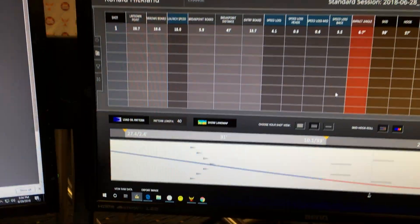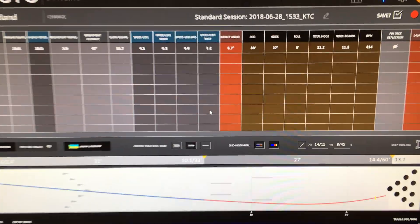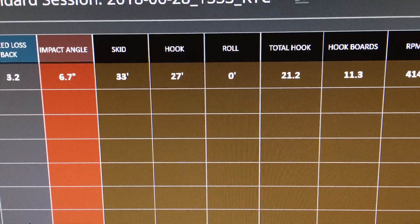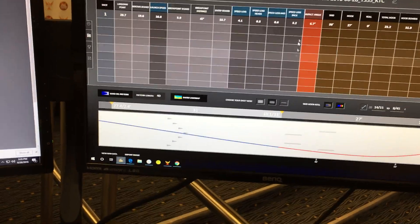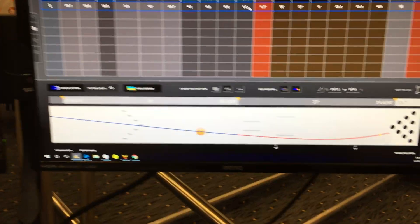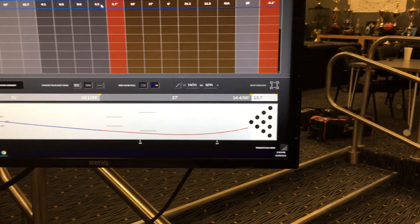So here is a good example — this is going to show you the data. We're going to be able to look at the skid, hook, and roll phase of the ball. The total that it gave us was 21.2 boards. If I zoom all the way out here, you can also watch that ball go down the lane. Shows you the performance. So these are the initial numbers that we're going to start with.